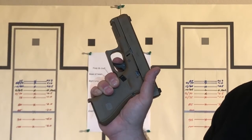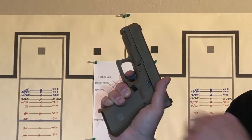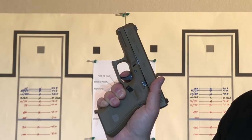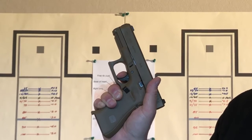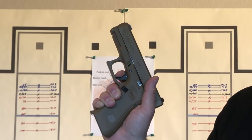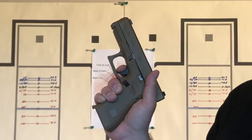This first part we can do as fast as we want, but when we hit the wall I want to come back nice and smooth — steady pressure straight to the rear as I focus on maintaining stability with my front sight.